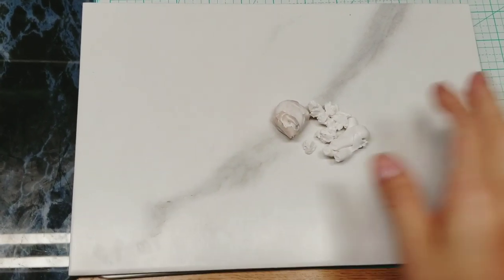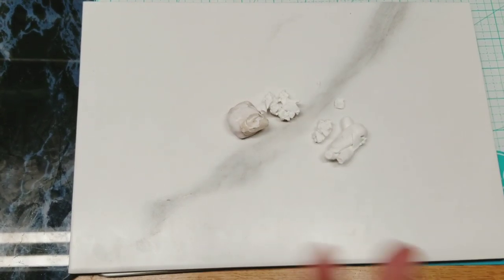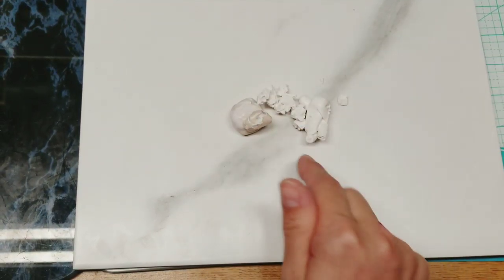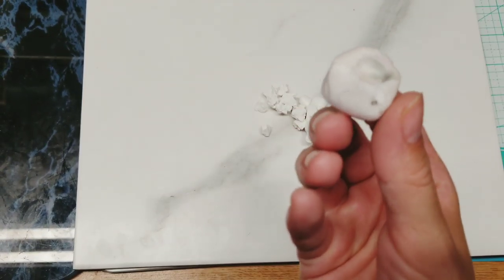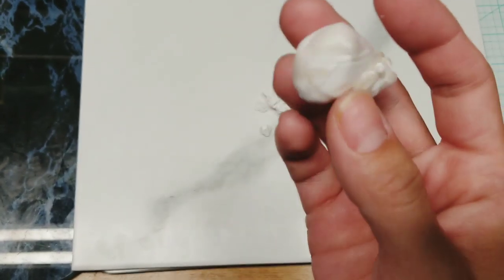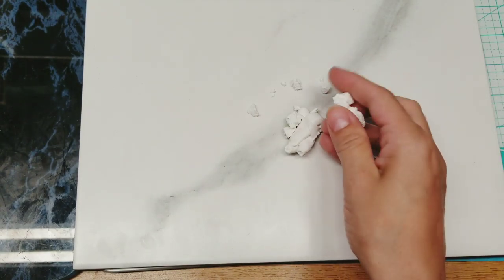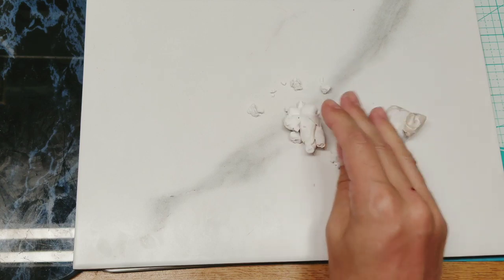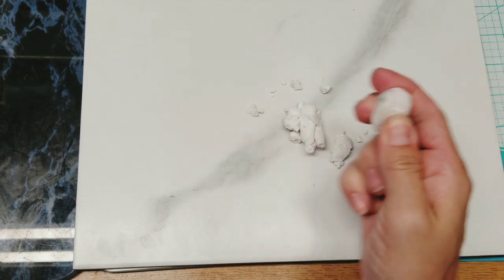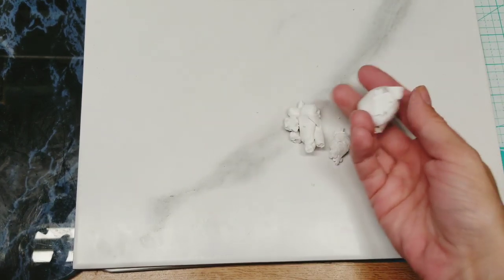Hey guys, it's Katie. I want to create some veneers to have on hand for future projects. I'm going to use scrap clay — mainly white and translucent with maybe a little tint — and also some Kato white I've had chopped up in a bag. This is probably Primo mixed in there too. I've mixed these brands plenty of times.